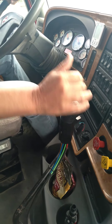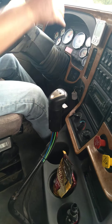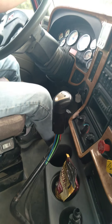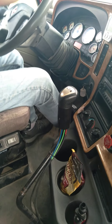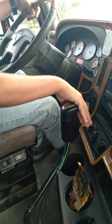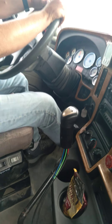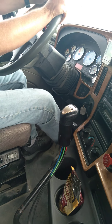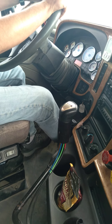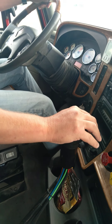Down to 800, going to pull it out, find the gear, rev it up, clutch it in. Now I'm going to go five to three. Anytime you're skip shifting, you want to bring the RPM down to 800. Pull it out of fifth, push it over, rev it up, clutch it in.